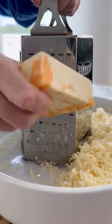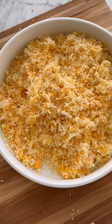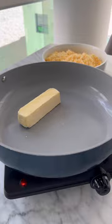First, we're going to grate our old aged cheddar. I'm also using marble and we're using gouda. We're going to mix that all together so our cheese looks like this, and then we're going to melt butter.